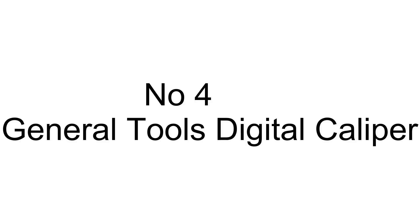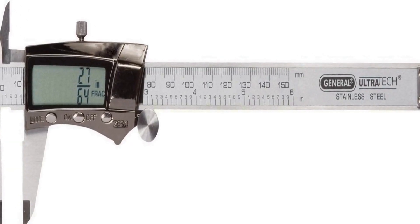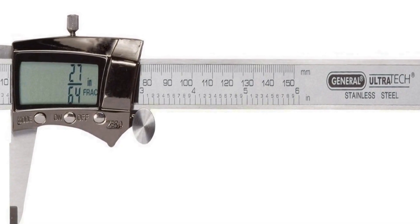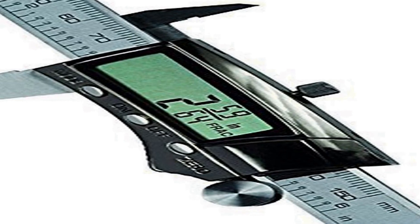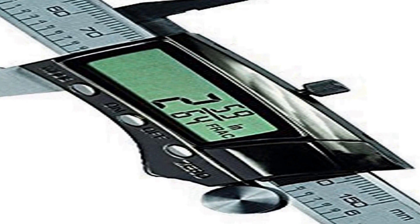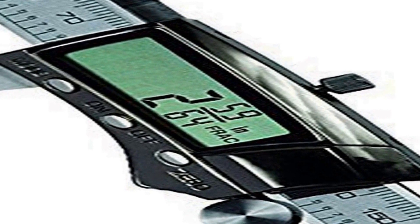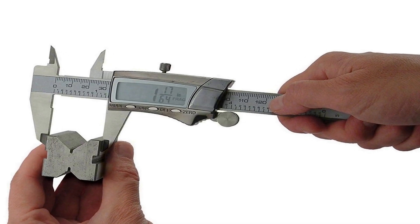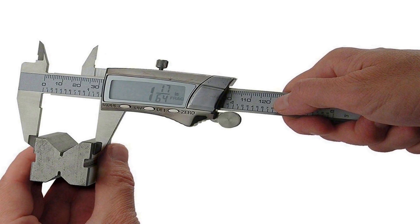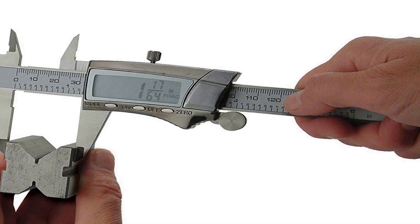The number 4 on the list: on Amazon you will get a number of different products, but we are putting this in our list because of many different aspects. Extra large display — it features an extra large LCD screen and a measurement range of 0 to 6.153 mm. It provides a 3-mode digital display that changes quickly between decimal inches, fractional inches, and millimeters.